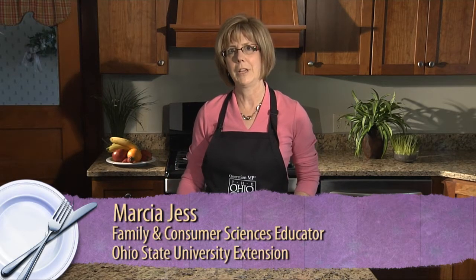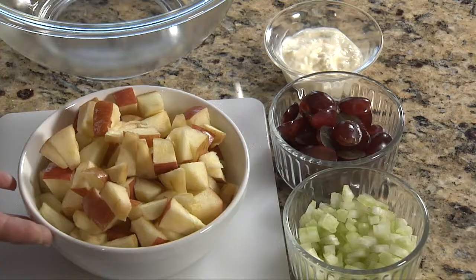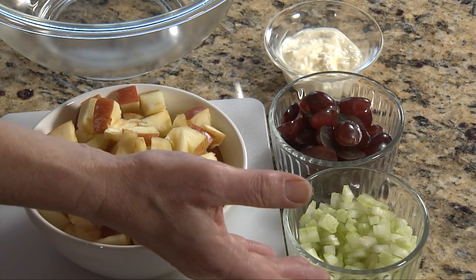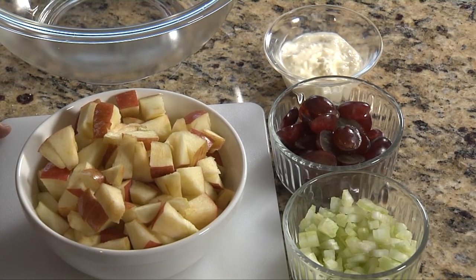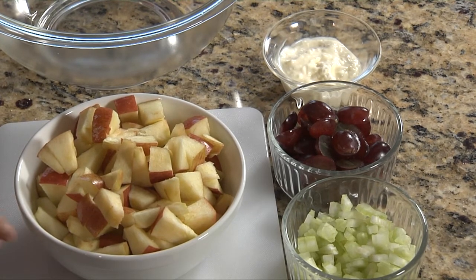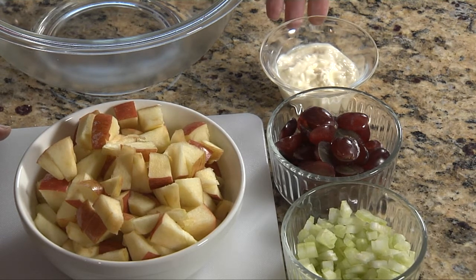I'm going to share a quick easy recipe for you to try. It's a great accompaniment to a dinner meal at your house — super easy, economical, delicious, and nutritious, and anyone can make it. We're starting with two small to medium sized apples; today I have two red apples. You can choose green or yellow apples — whatever's in season. We're adding about a half to one cup of celery, variable depending on your family's likes. We're also going to use grapes. Our dressing will be a very simple one: two tablespoons of light or low-fat mayonnaise and one tablespoon of orange juice.